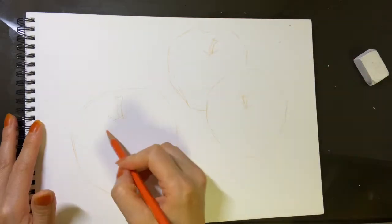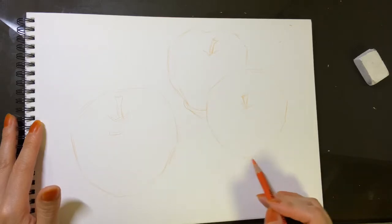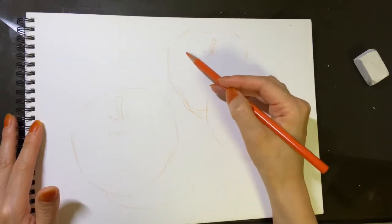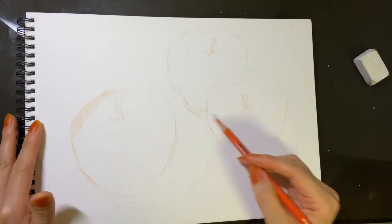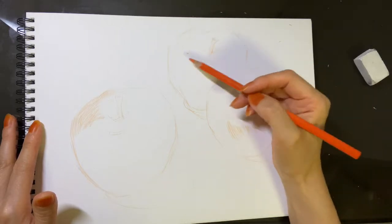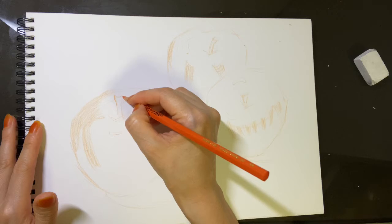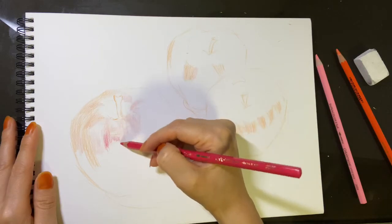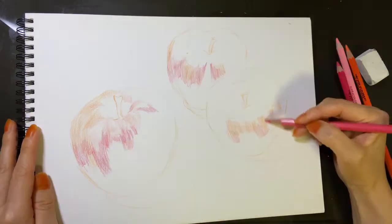Next, I'm drawing the highlight on the apples. And I like to use various colors.